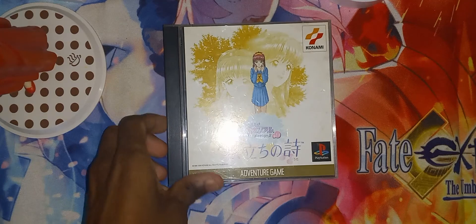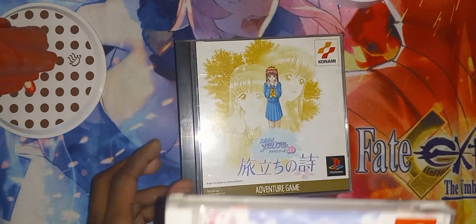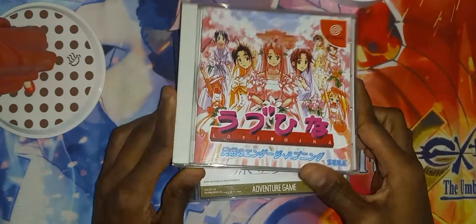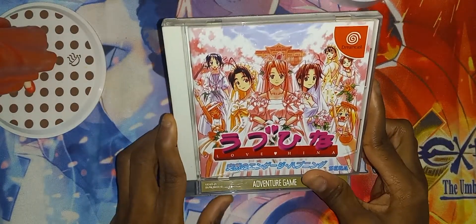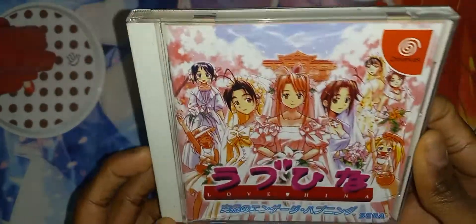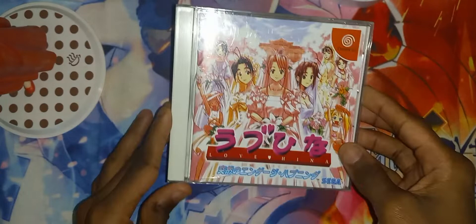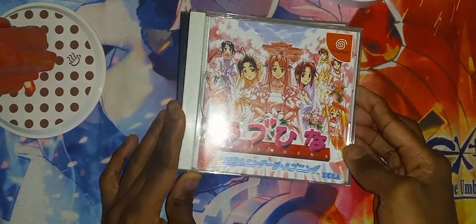All right, so here we have Tokimeki Making the More tutorial for the PlayStation 1, and we have Love Hina for the Dreamcast. This also makes this my first Dreamcast game, so yeah, there we go.